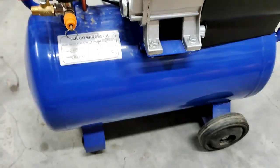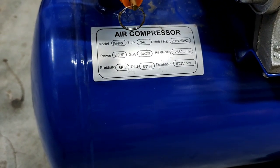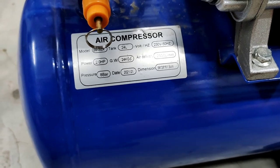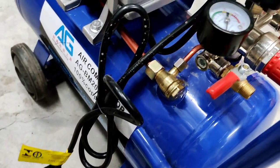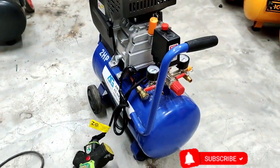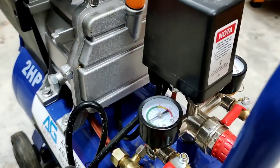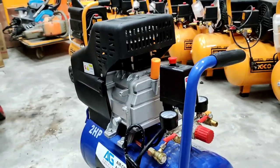Looking at the model number parameters: 24-liter tank, 2HP motor. The air delivery is 850 and it has 8 bar maximum pressure. The dimensions are written on the label. Now I will check the result of the air delivery — I have put the wire in. The air delivery will change the noise. The air is less than half.